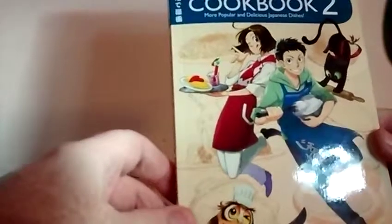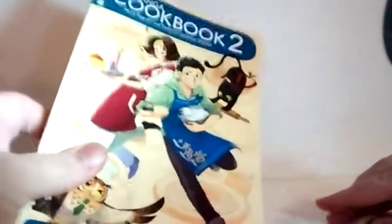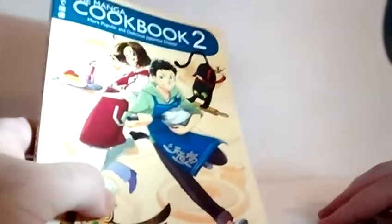Thank you guys. There's another cookbook out called Anime Eats, and I think that's by an independent publisher — you can look for it, you might be able to find it, it has some more recipes in it. Anyway, Manga Cookbook 2, yay!